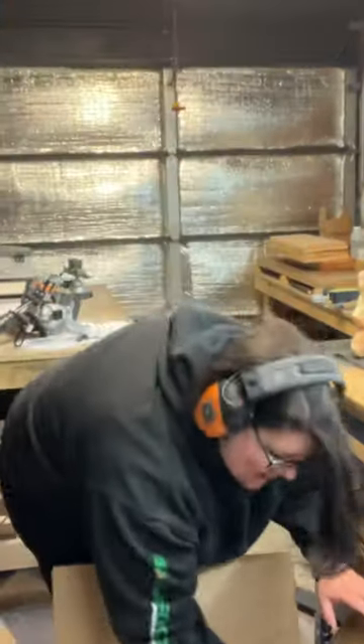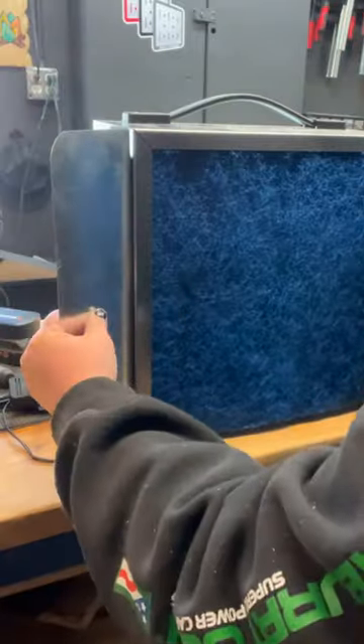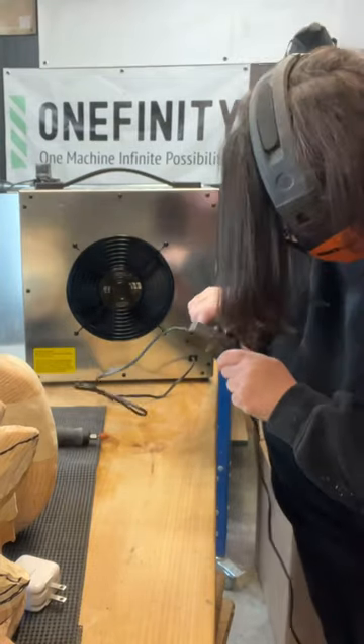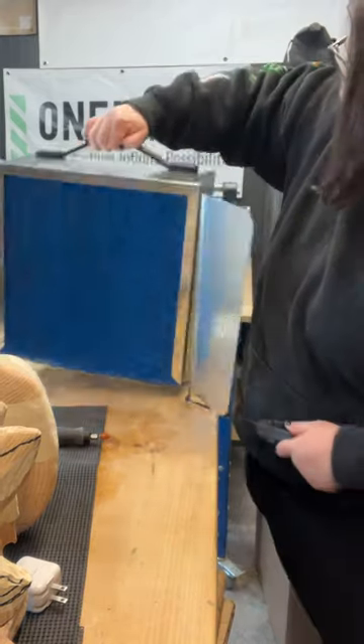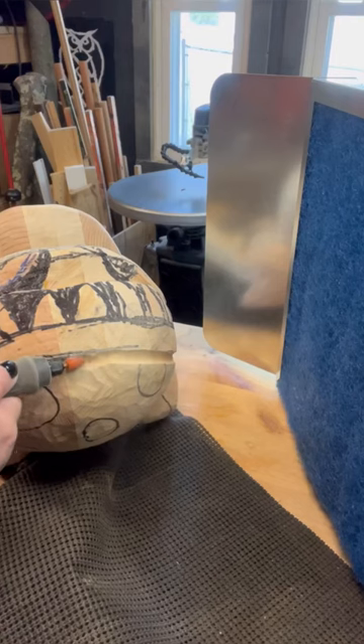Introducing the Benchtop Mini by Oneida — a variable speed mini benchtop dust collector. The magnetic dust vanes pop on quickly, ensuring optimal airflow. Just plug it in and turn it to the speed that you need. It's so small and portable it can fit wherever you need it to. It's ideal for many tools, especially things like carving, where it's hard to find a dust solution.